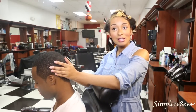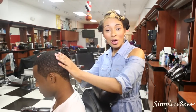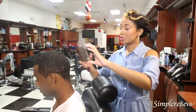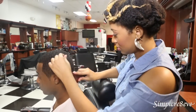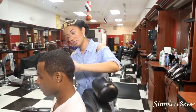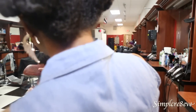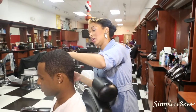Now that his hair is washed, conditioned, and massaged — because he has dry scalp, I use the Sulfur 8 moisturizing hair lotion just to hydrate his hair. And then I'm going to brush it. This also distributes the moisturizer. And there you have it.